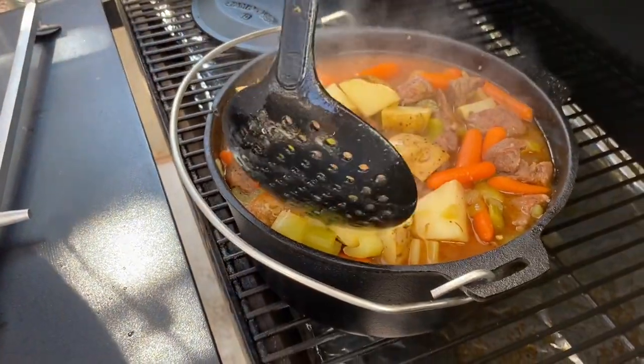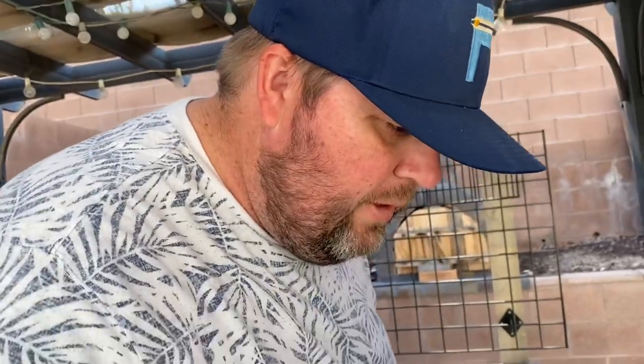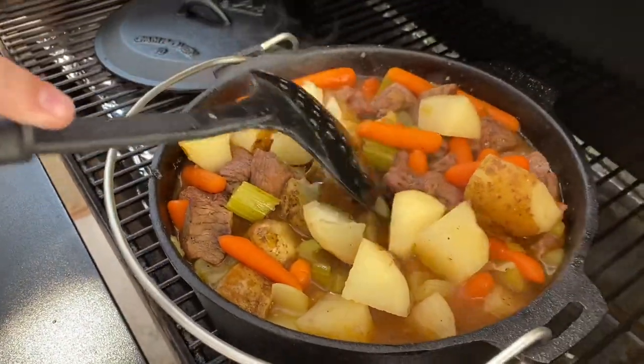It smells really good. It does smell good — it's probably most likely done. Now we're just kind of finishing it off. Let's push on one of these potatoes here. Look at those potatoes — just breaking right open. Perfect.